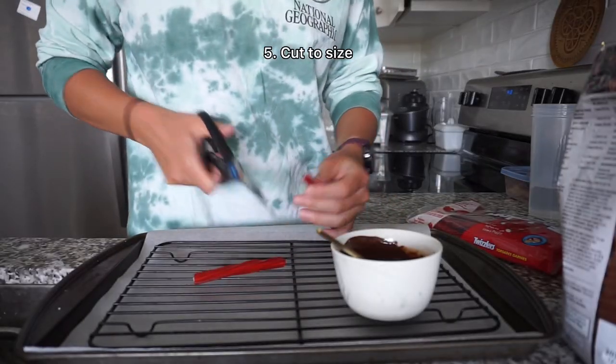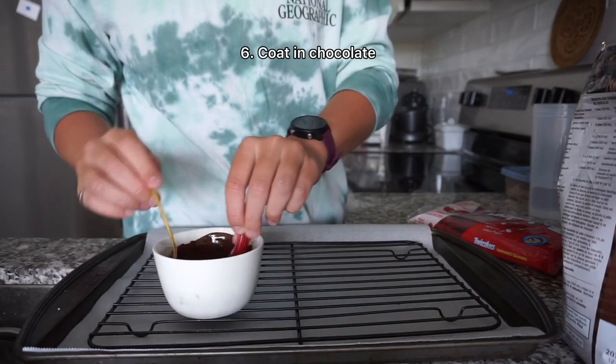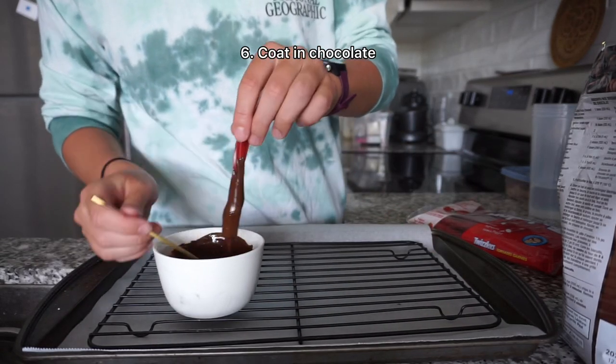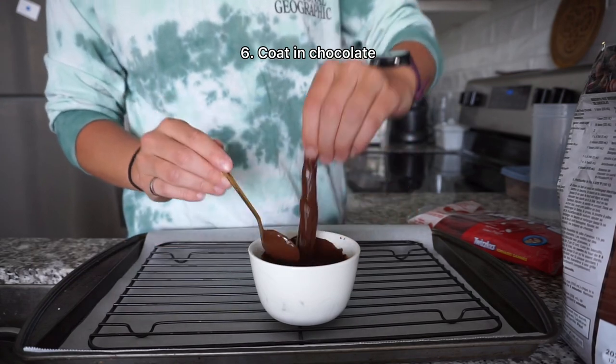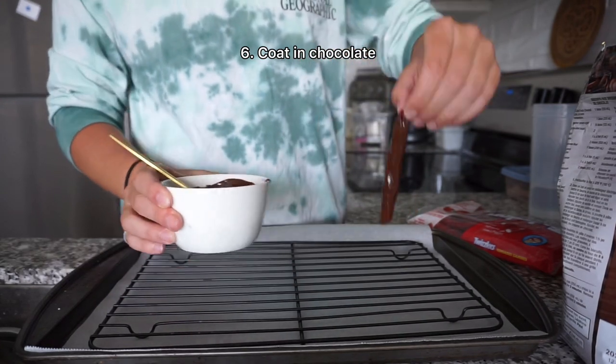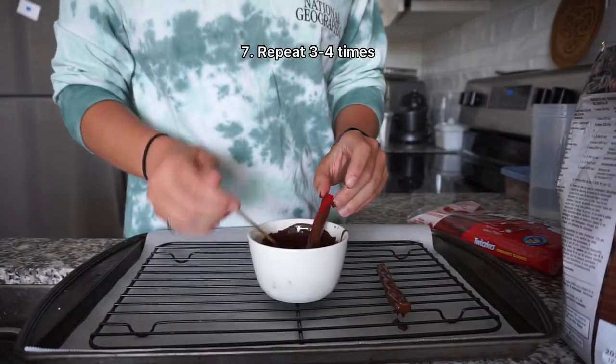Then take some Twizzlers. I cut them in half so they'd be the right size for the cake and then coated them in chocolate. I chose Twizzlers because they have that rib texture that kind of reminded me of rebar, but you can use anything. One of the other options I had was some pretzels, however I do think that the licorice looks the best.